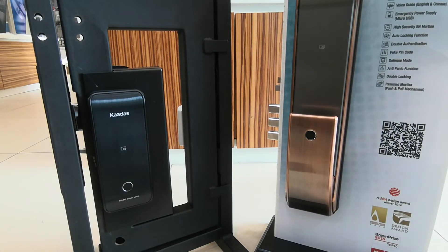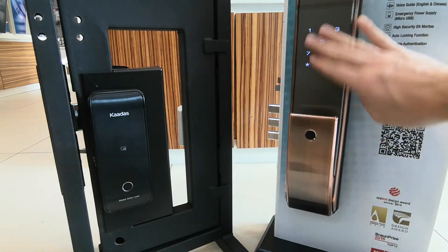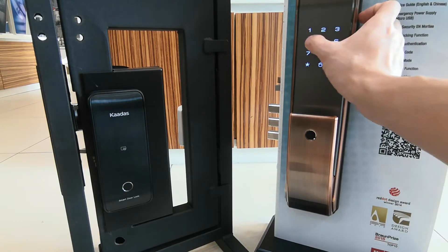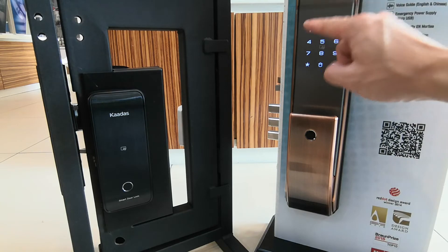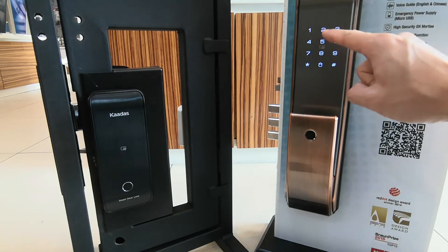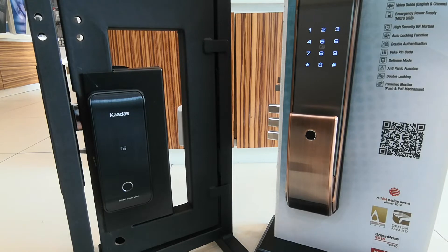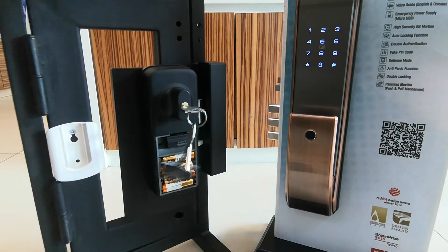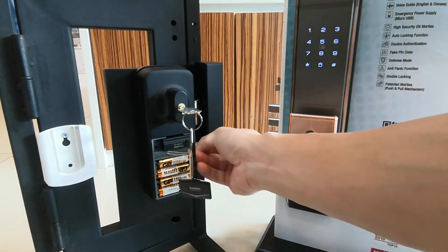First, go to your secondary door. Enter your master password and press 4 to go into the network settings, then press 1. After you hold it in that status, go to your primary door, go behind it, and press the button on the modular two times.